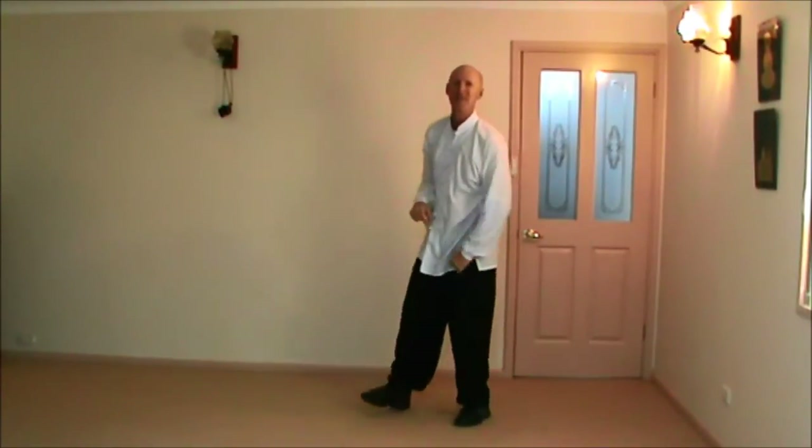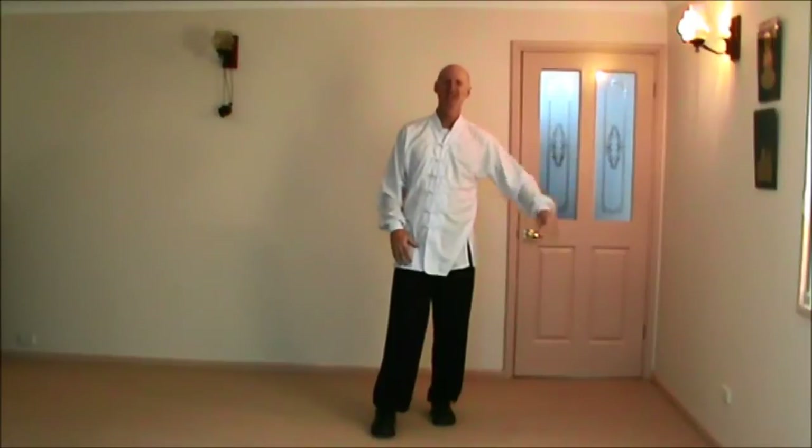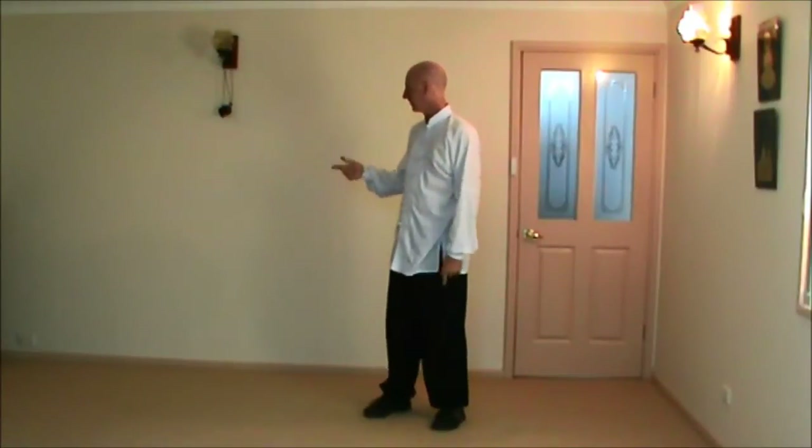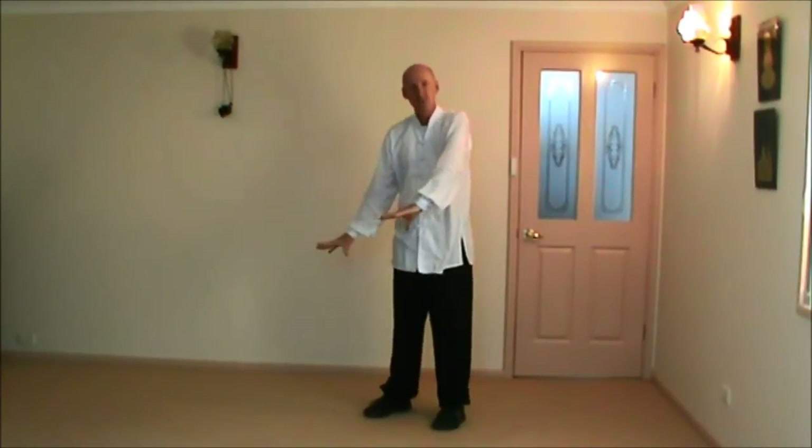Now we're kind of stopping halfway through our move here, because the next one's called bend the bow, shoot the tiger. After fighting the tiger, doing all sorts of things with the tiger, finally riding the tiger, we get to shoot it — we don't need it anymore. So let's go to that. We'll go up to that point, then I'll go over it in more detail.